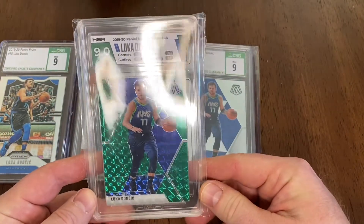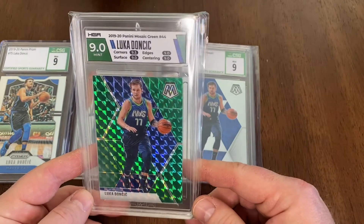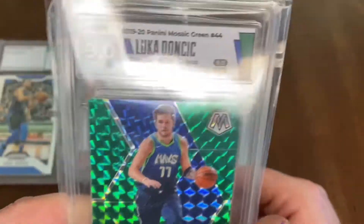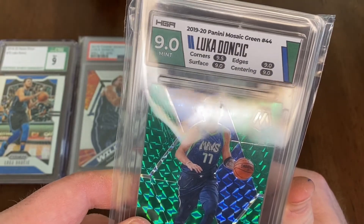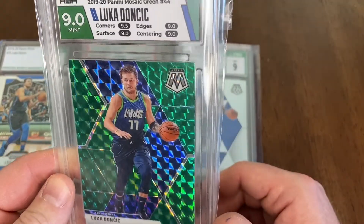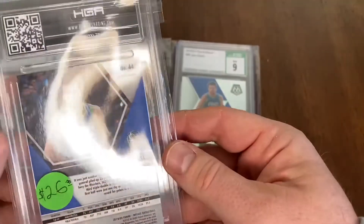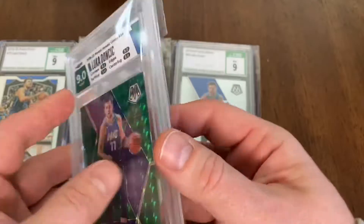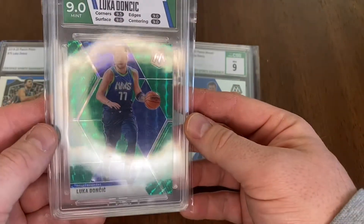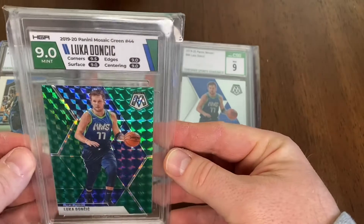This is the exact same card we were just looking at, but this is obviously a variant — this is the green version. This is an HGA; you can see there are subgrades: 9.5 for corners, 9 for surface, 9 for edges, 9 for centering. I'm curious what kept it from being a 9.5 or higher. I really love this card — I love the labeling on these HGAs with the green and the blue; it really matches the green variant of this card. I picked this up for around $20.